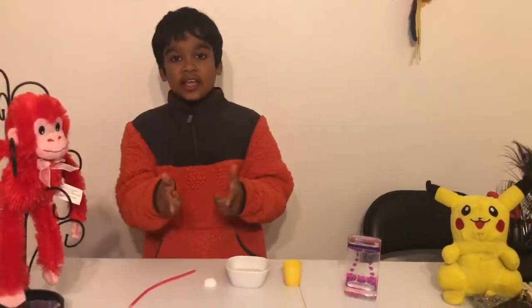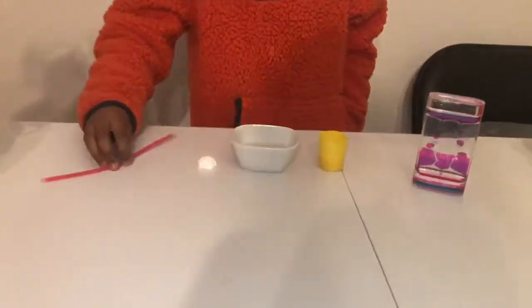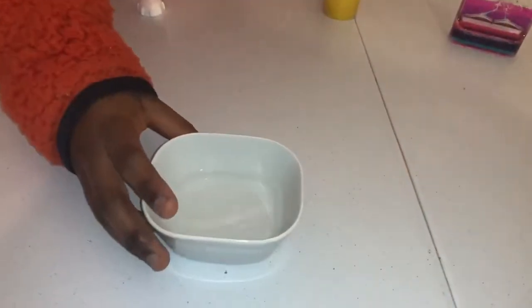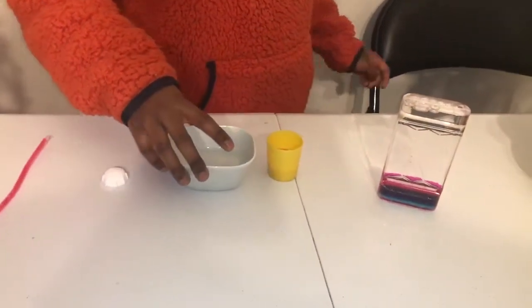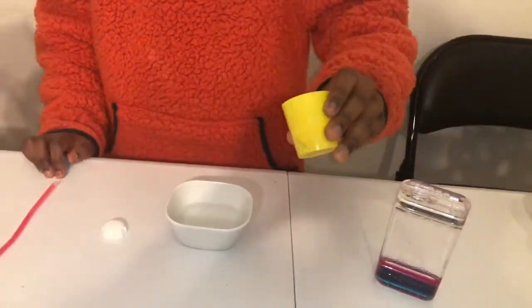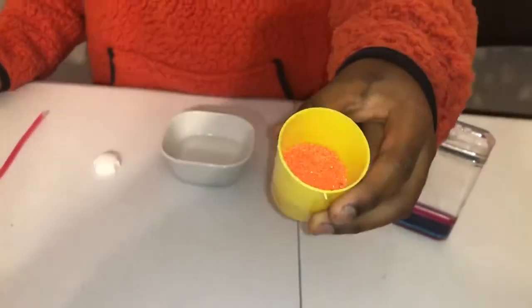Okay guys, today I'm going to be showing you a much easier way to grow crystals. Here's what you need: a stirrer, a crystal growing seed — I got this seed from a crystal growing kit — a little bowl of warm water, but not too much or else your crystal will take a very long time to form. And last of all, this choice is optional: some coloring powder.